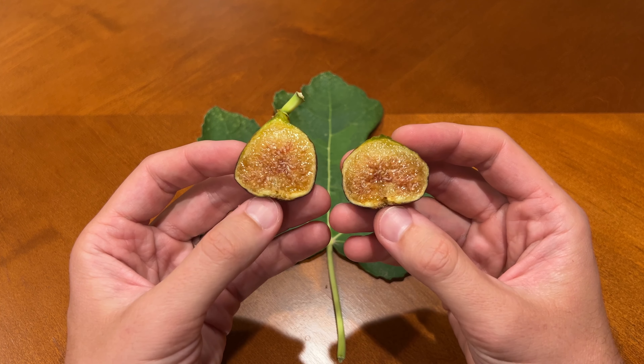Let me try the second piece and see how it compares. Yeah, that's expectedly similar considering it's coming from the same fig. The texture is fairly thick so you definitely have some chewing to do, and it's also pretty smooth.